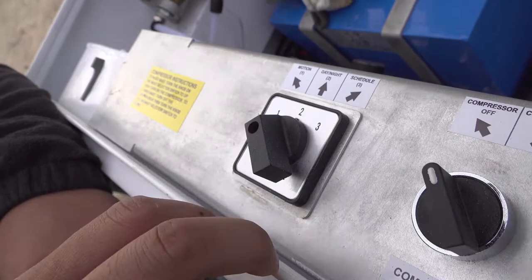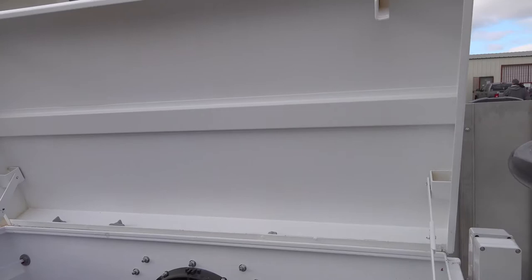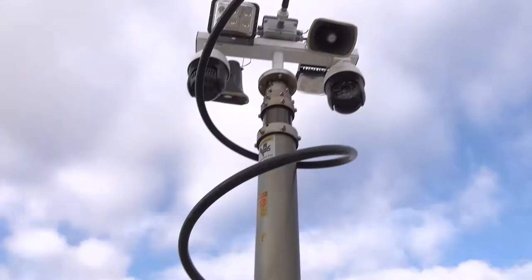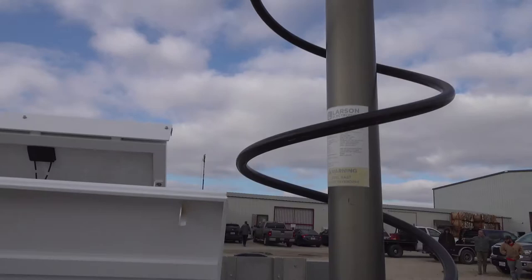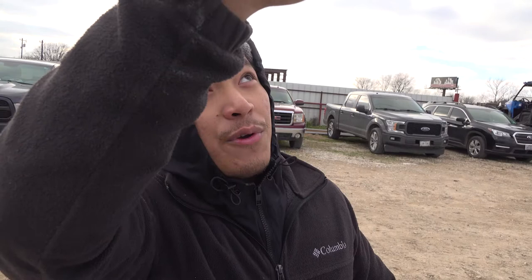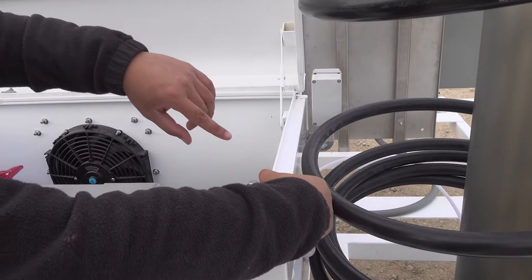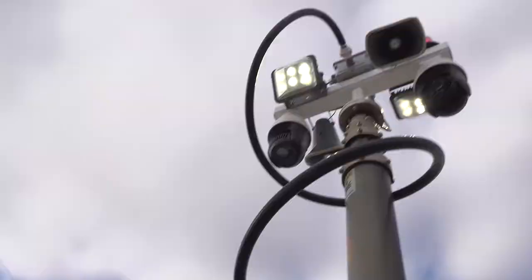Now we're going to demonstrate the different modes. We have it on motion mode. When the sensor is triggered during the day, the siren will go off and the horn will go off. If it's nighttime and it detects something, the system also triggers. Right now I'm going to cover the mic sensor — you can see the LED light will light up.